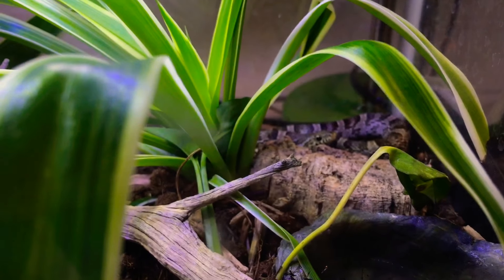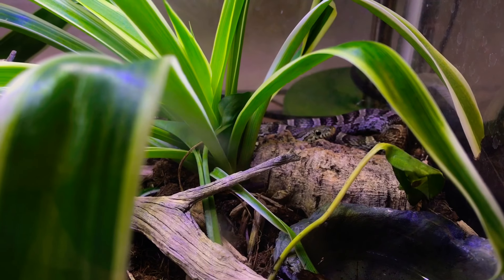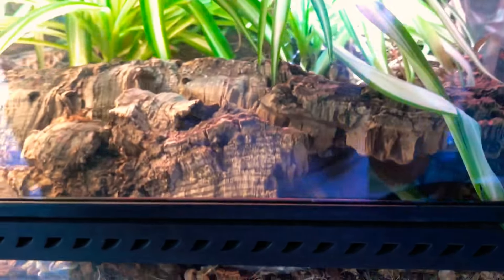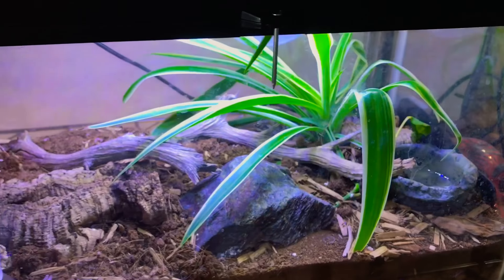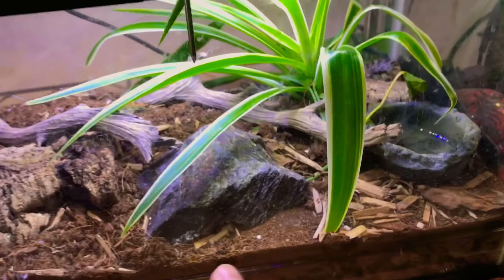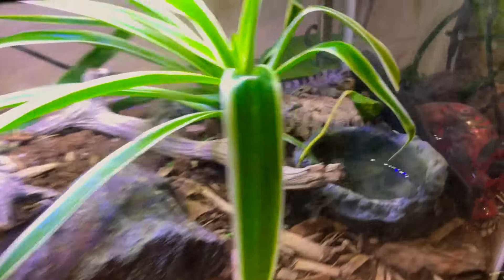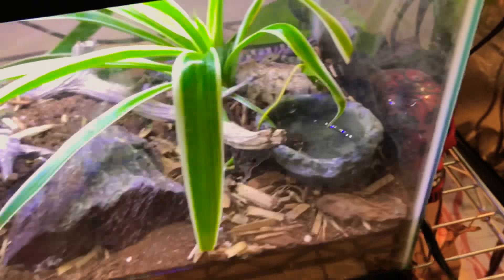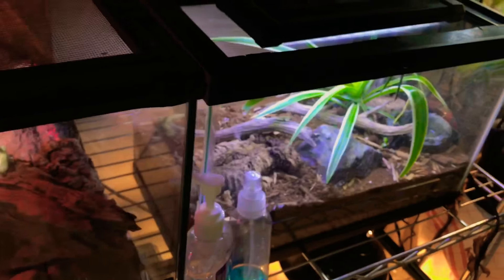He's a little baby so I can't wait to see how big he gets — hopefully as big as the guys up here. He's got some cork hides, manzanita branches, a little rock, and more cork in the back. He also has isopods to help keep the tank clean between maintenance.